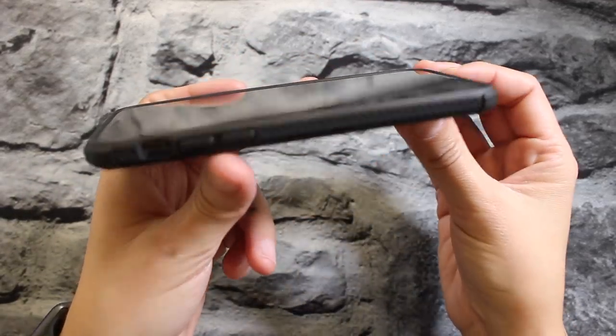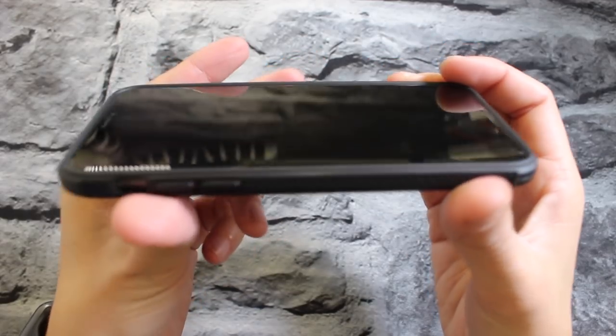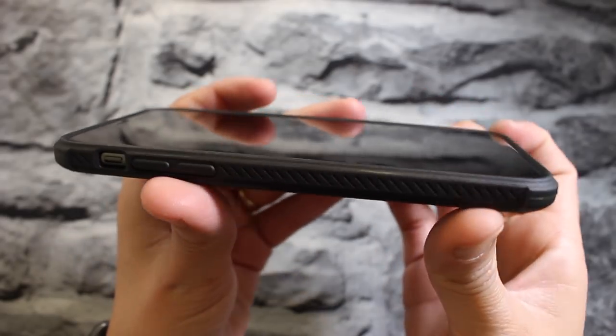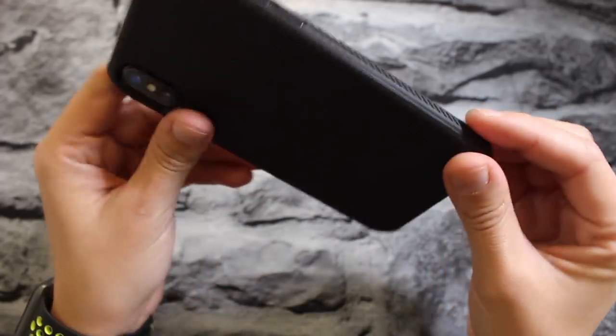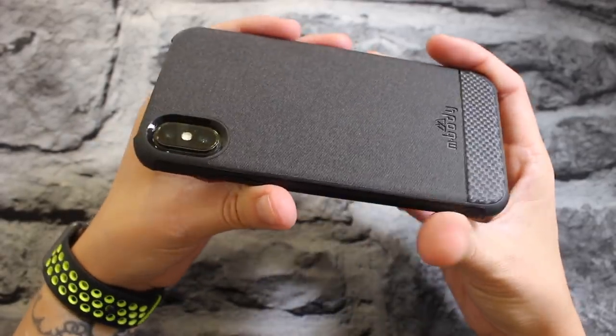Looking at the edges, you do get some raised bezels for front screen protection. I'd suggest putting a screen protector on, but the bezels are fairly raised off the screen so you should be okay. If you drop your phone face down, the screen shouldn't make contact — you should be fine.